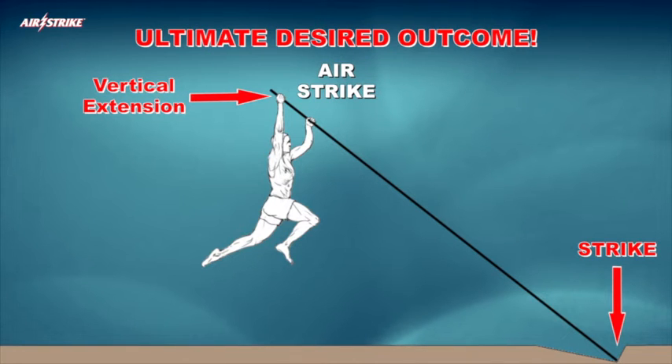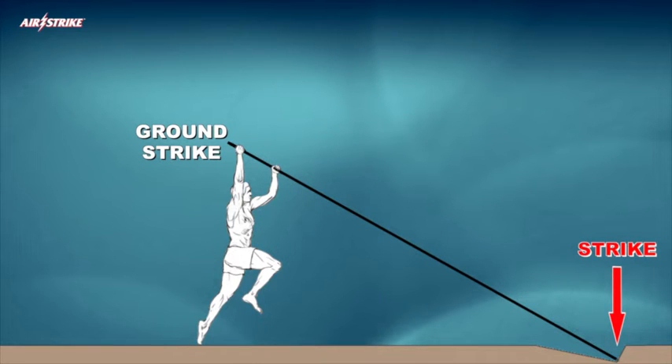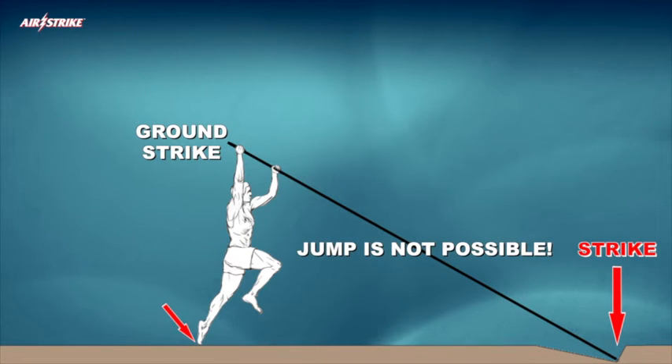The safest path to accomplishing this objective is to begin mastering the application of flexible competition vaulting poles by striking the competition pole's tip into the back of the plant box while the vaulter's trailing foot is still in contact with the ground. This transitory ground strike technique eliminates the jump stage because the execution of horizontal flexed pole rotation must commence immediately at the instant of strike.